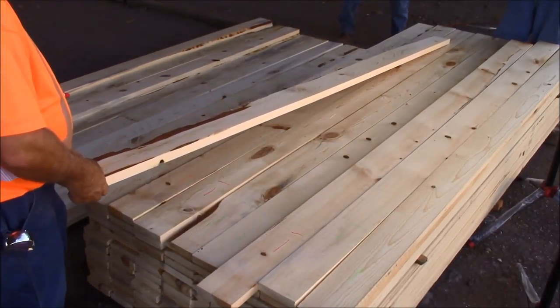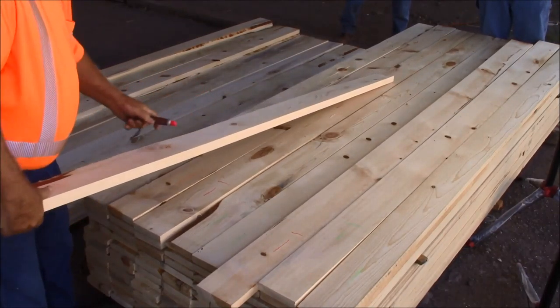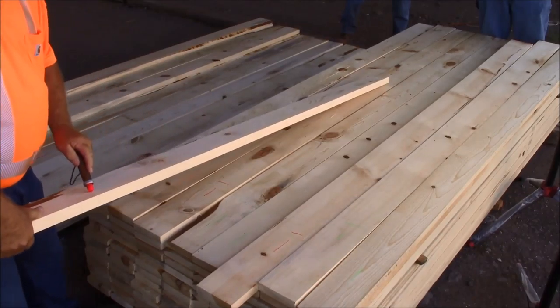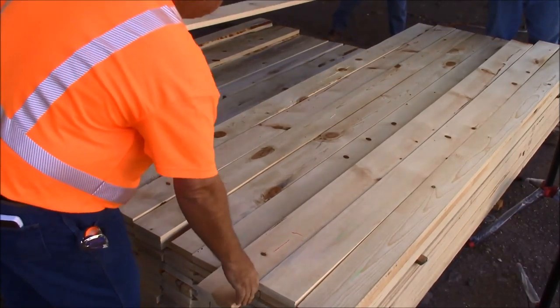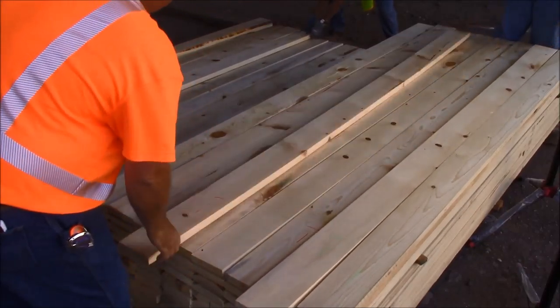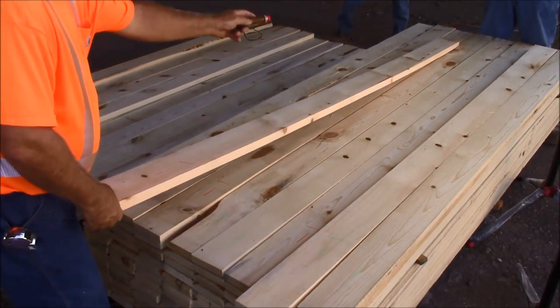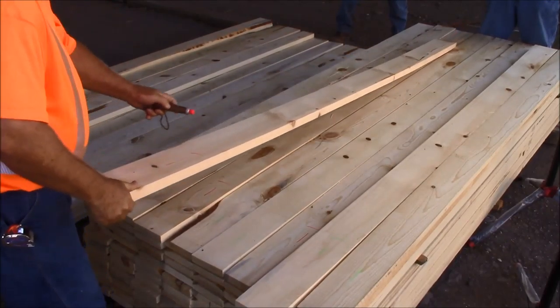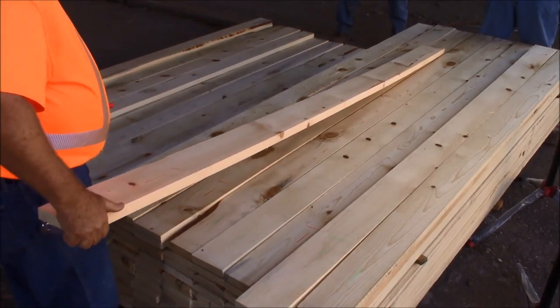Again, here's a board we're going to have to cut sash cuttings out of — rip it here, down here we rip it, probably come back with one here, so a piece of 3 shop. Same here, the hard center is laying over on the edge, so there's a lot of knots down the edge but there's a lot of clear wood out in here, which gives us a 3 shop for sash cuttings.